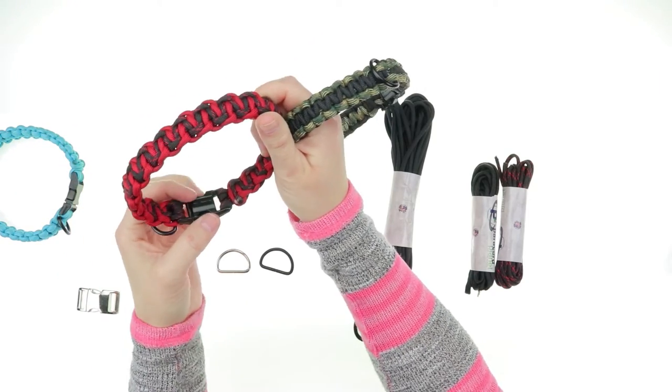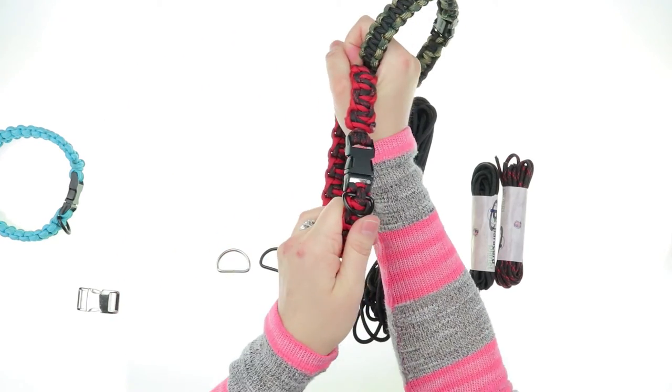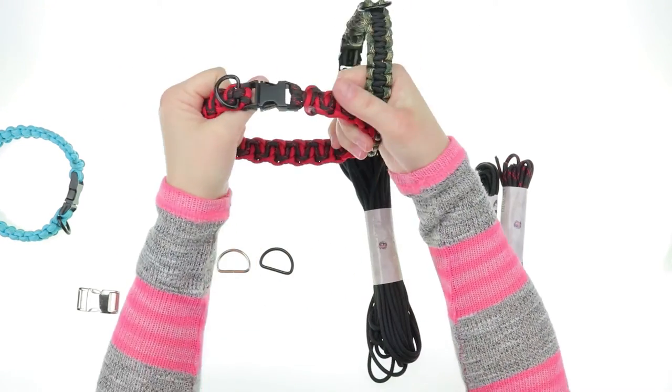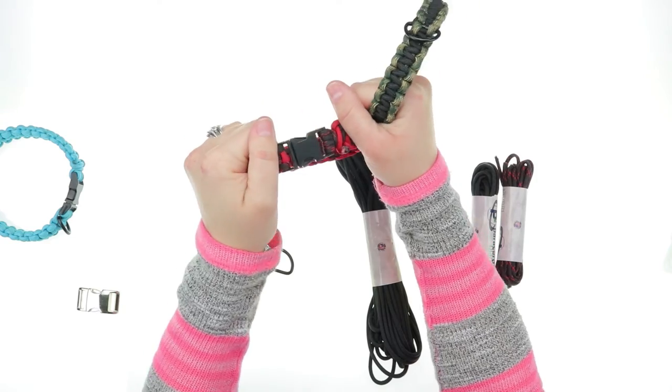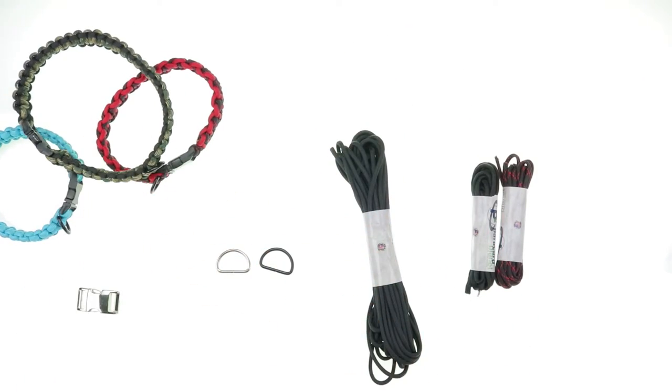Paracord dog collars are great because they are rot and mildew resistant, and they are very tough. Your dog will never chew through these or rip them apart. The buckles are very strong too — they don't come apart no matter how hard they pull on a walk. Thank you so much for watching this video today, see you next week!